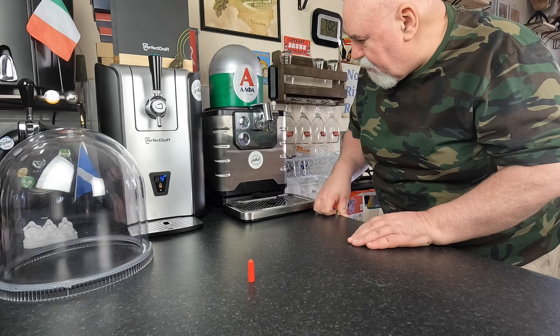It actually smells like a pilsner. There's that maltiness with a hint of bitterness. Like a bready malt. You're not really expecting as much.